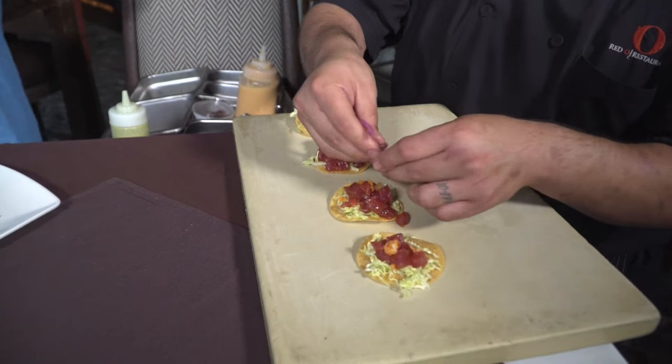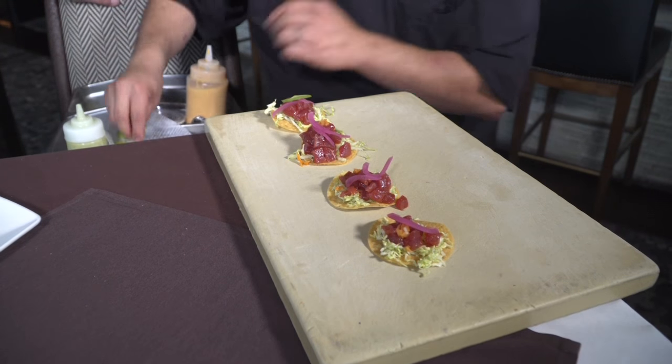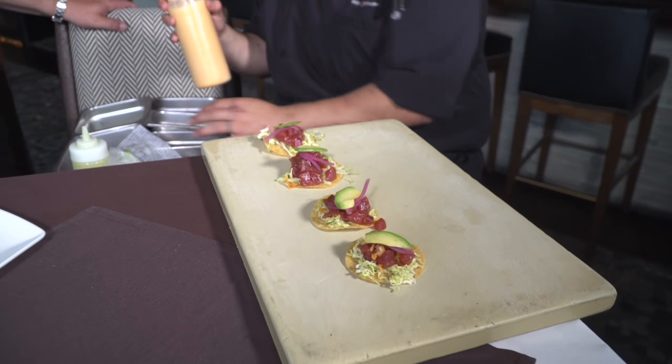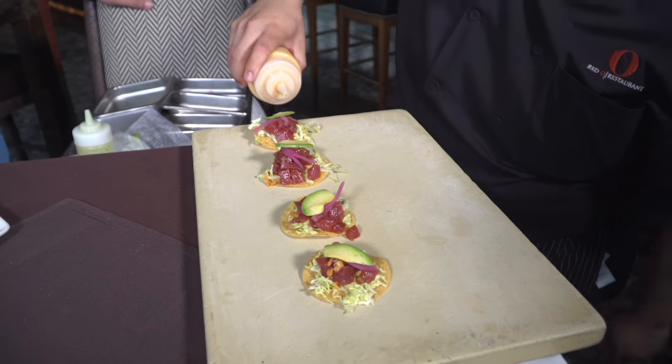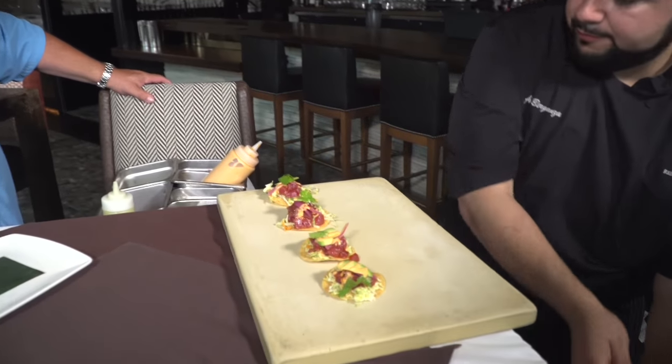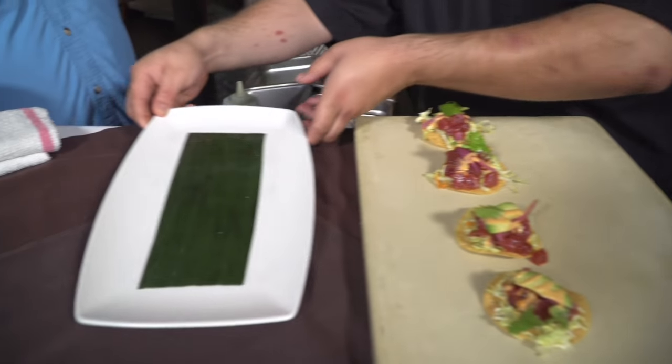Pickled red onion as well, slivers of avocado, and then hit with our chili oil and our chili aioli on top. As you can see here, we went ahead and lined a plate with banana leaves.